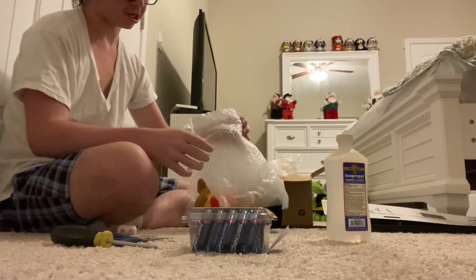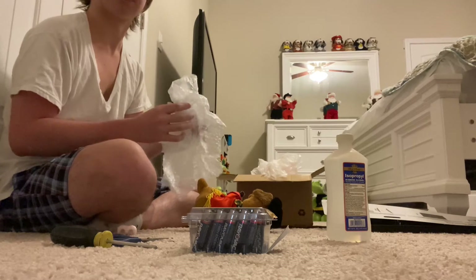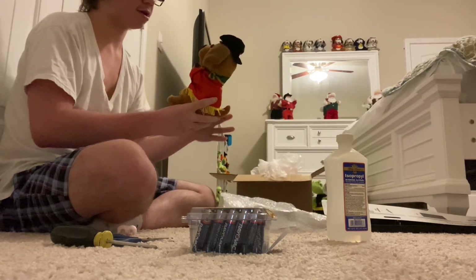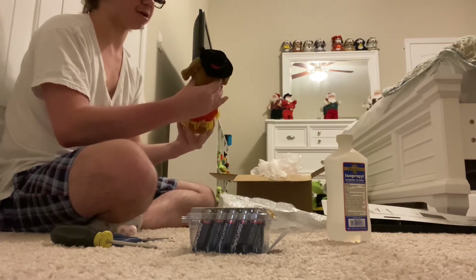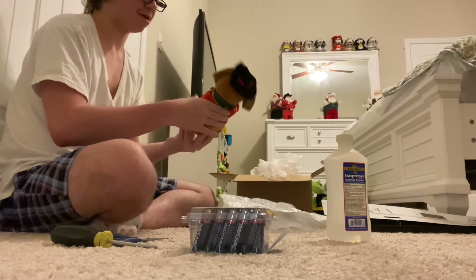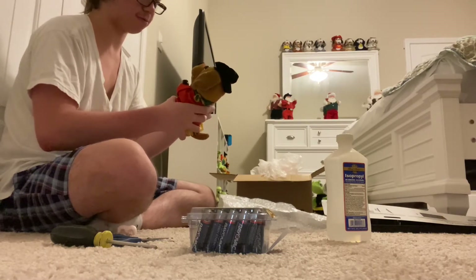I hope you guys like this. Oh, there it is. I should probably pop the bubble wrap, but oh, there it is. Sounds like — does it — is it broke? Yeah, that sounds really broken. That sounds really broken.